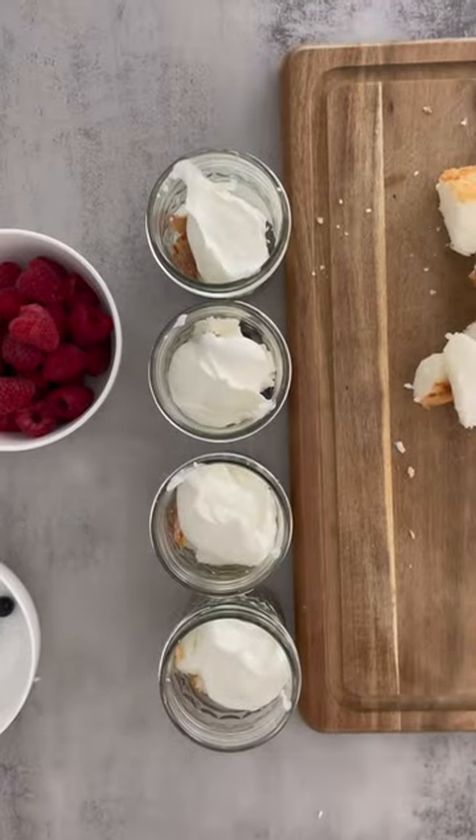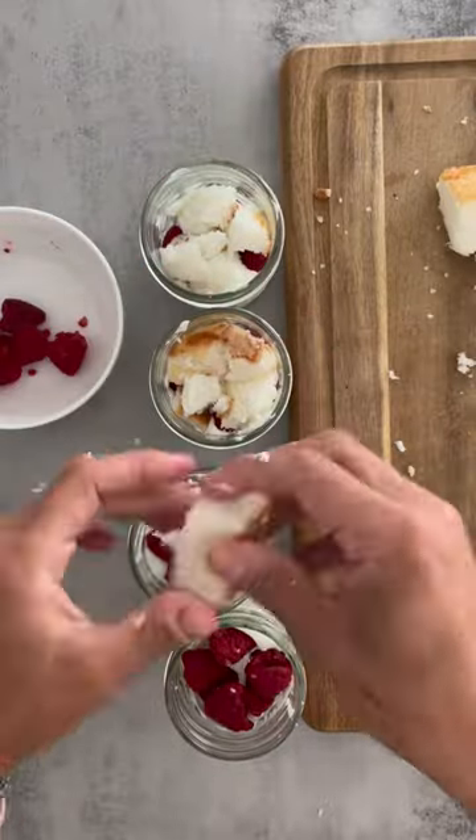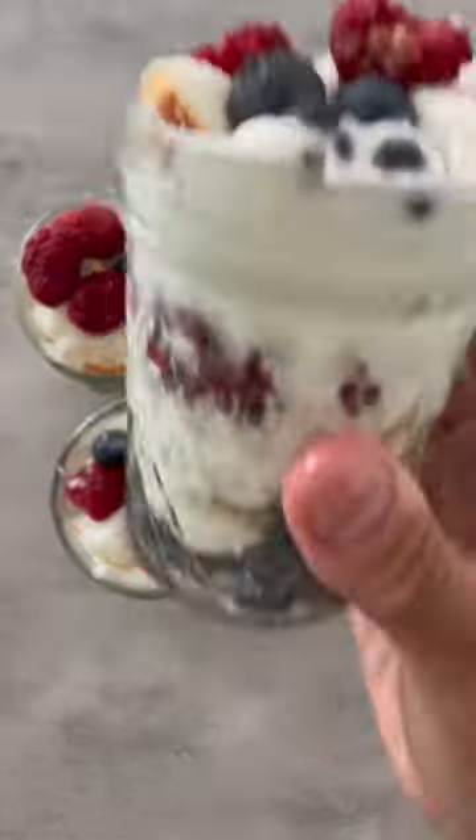It makes the perfect addition to any barbecue, cookout, get-together, or just for your nightly treat at home. You can make these ahead of time, put them in the fridge, and enjoy them all week. The full recipe is linked in my bio.